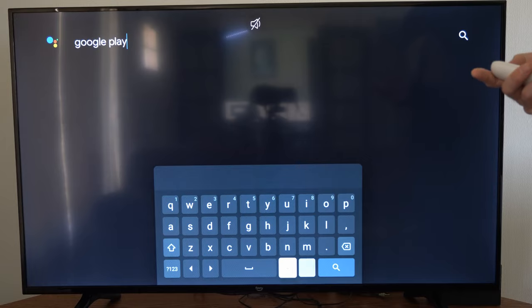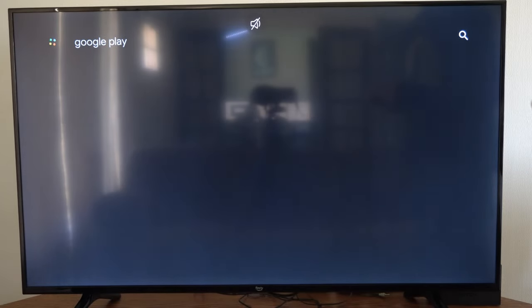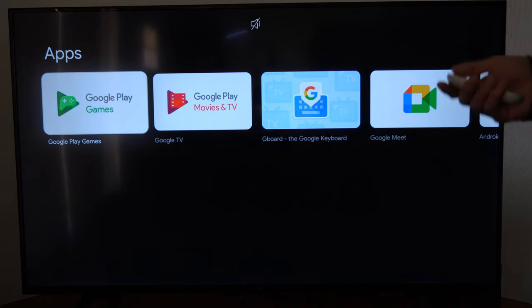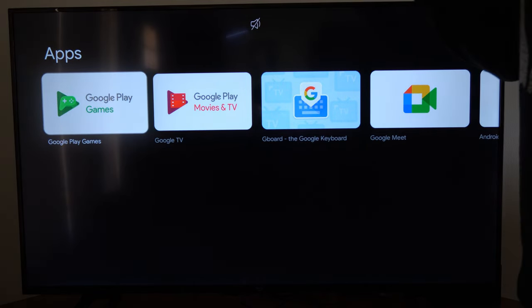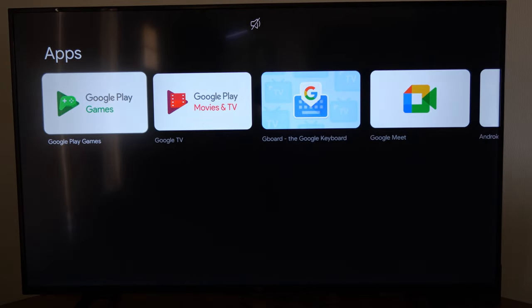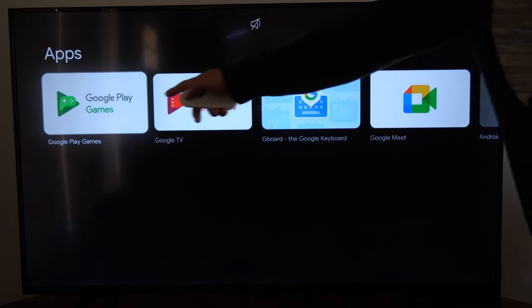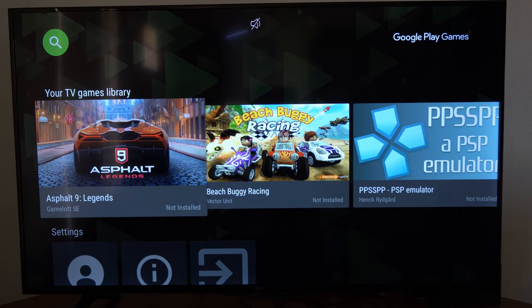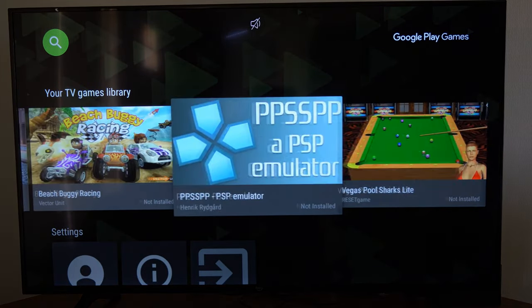Go to the search icon and press it. Now, the Google Play Store is not on the Chromecast, but the Google Play Game Store is — you can see it right here. Select it, go to open, and here are some games you can go ahead and get.